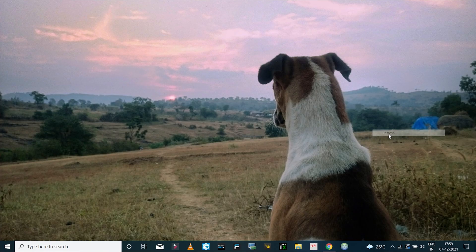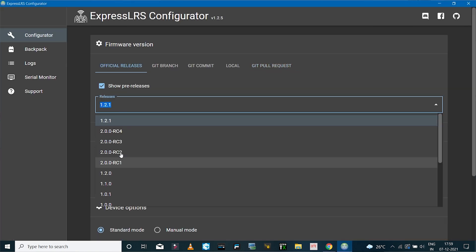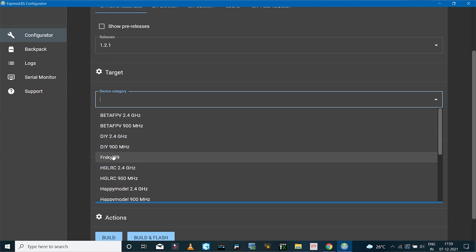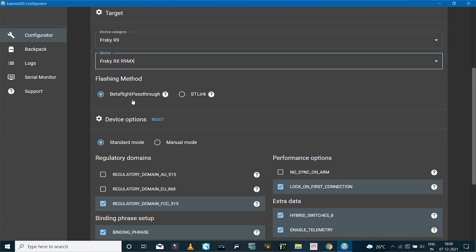Now I'll launch the ExpressLRS configurator software and select the latest version available. In the device category I'll select FrSky R9, and set the device to R9 MX receiver. If you have any other receiver you can select that. I'll select R9 MX and in the flashing method I'll set this to Betaflight passthrough method.